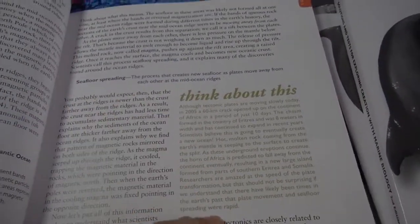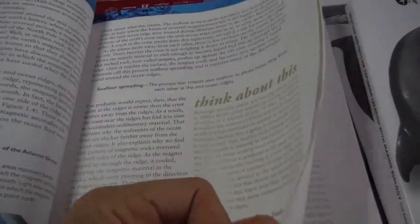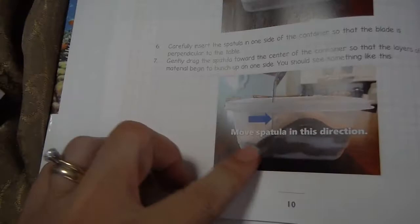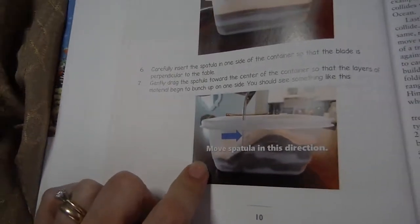There are categories called Think About This, and then spread throughout the chapters there are also experiments. They tell you everything you need, the procedure you need to go through, and this gives you sort of an idea of what it's going to look like.